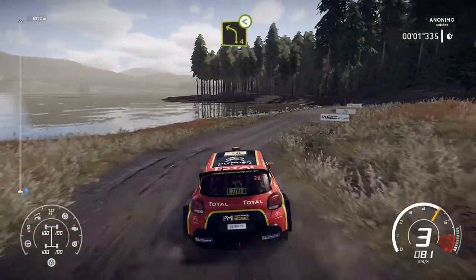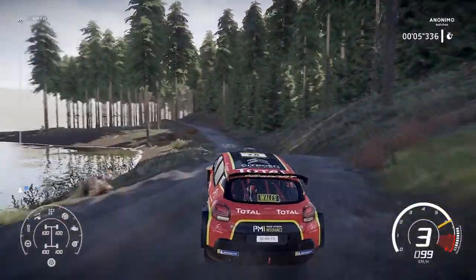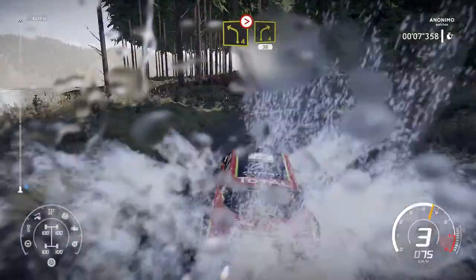Right 4, open over bump into left 4, open over. Left 4, short into right 4, tightens over crest, 30.